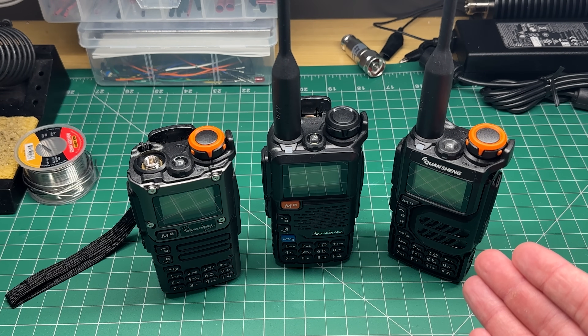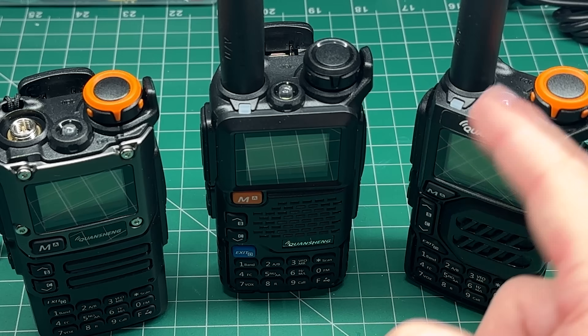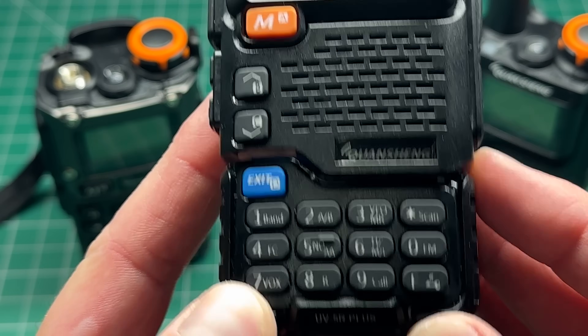Three Quansheng radios. They all look the same, but there are some very slight differences with this one. This is the Quansheng UV 5R Plus.